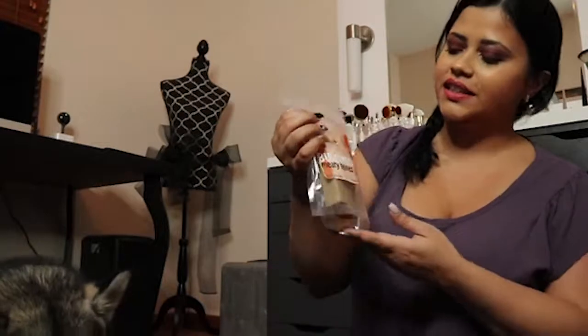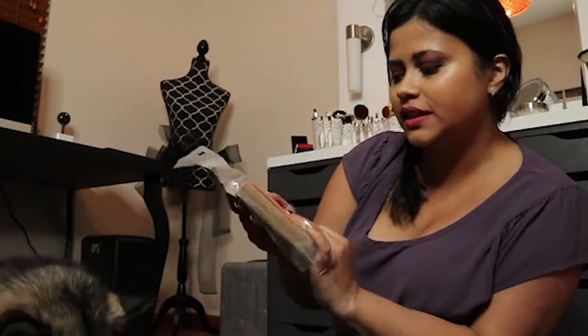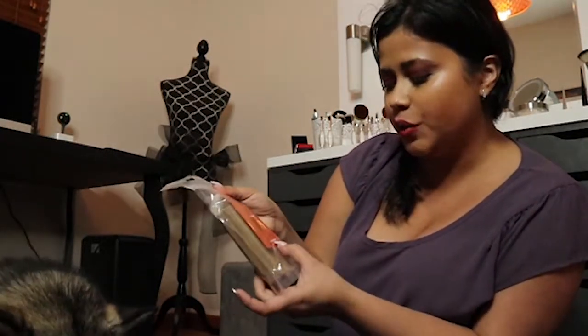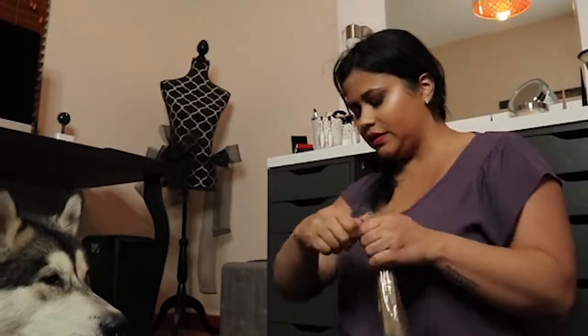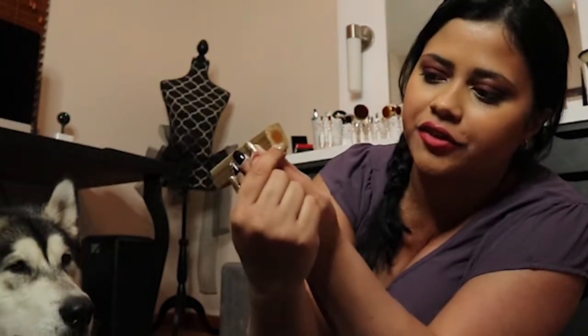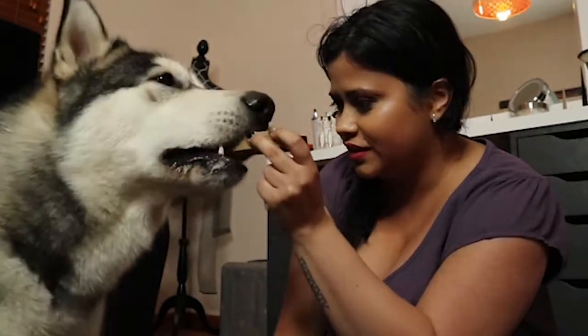Our last treat is the Purely Make Midi bone. This is a health dog treat, made in the US, distributed by Dreamy Make, but it doesn't say who made it — I imagine it's done by them also. I don't know if you can see, in the center it has a different flavor. Do you like this? Yes, you do.